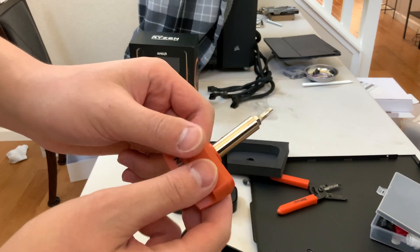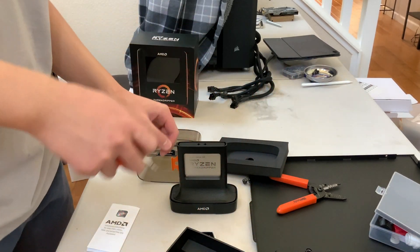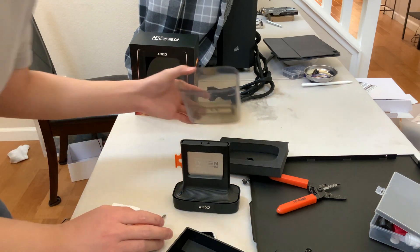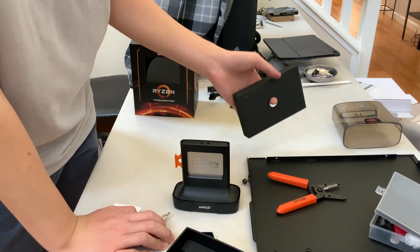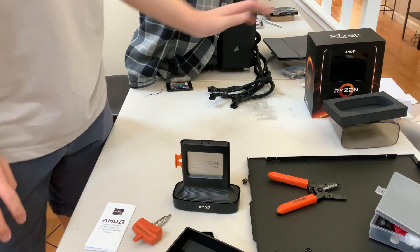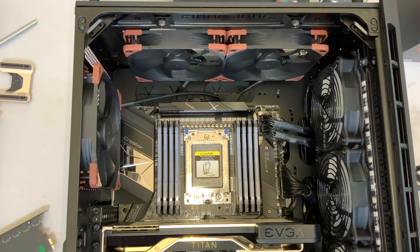Here is the tool that you use to remove and install an AMD processor. Alright, time to install it. What you're about to see will be recycled into the video I'm going to be making, so yeah, let's install this processor.